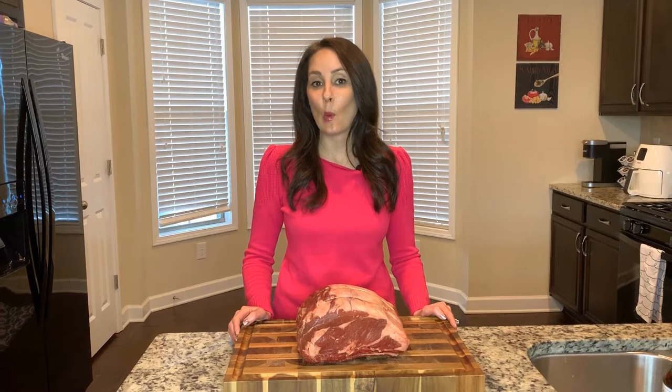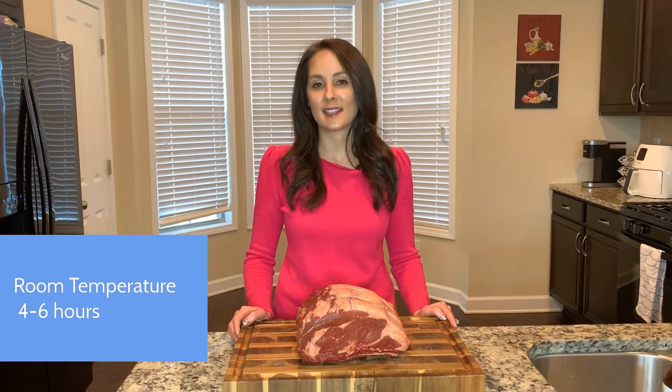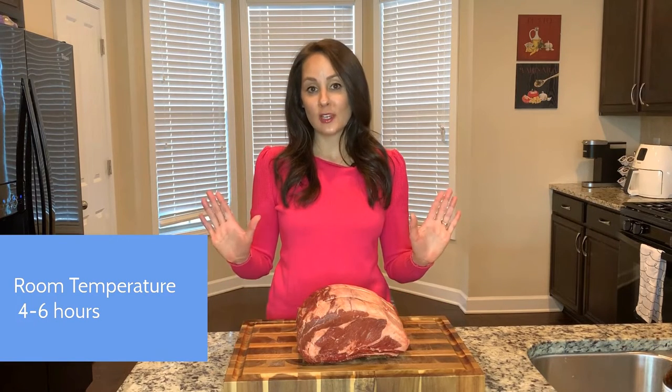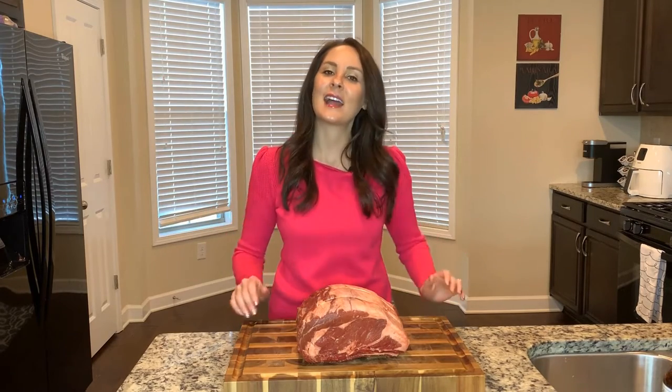The first step is the most important step. You're going to take the prime rib out of your refrigerator and get it to room temperature over four to six hours. If you don't do this, your prime rib will not turn out perfect. So put it to the side and get ready.